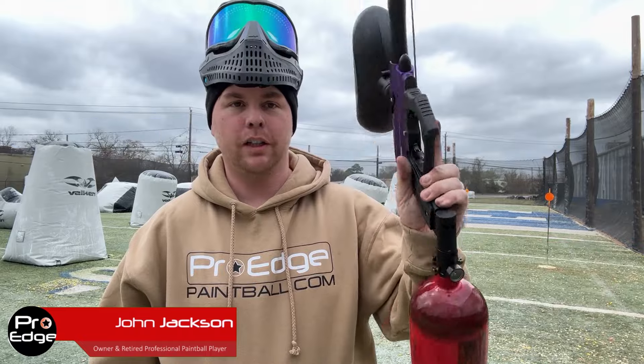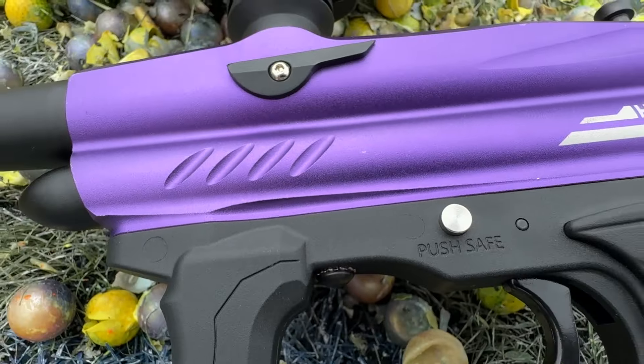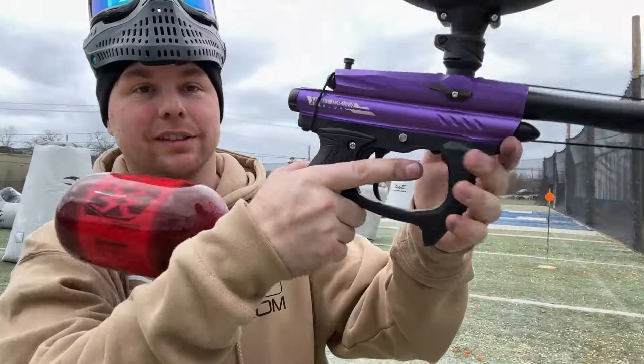I've got the HK Army Sabre. I've done quite a few videos on this, but I've never actually shot the gun. I've got a lot of good feedback — very reliable entry-level gun, available in five different colors. I love the way it looks. I actually like the way it feels too.